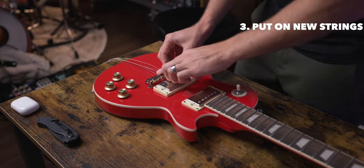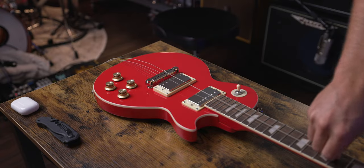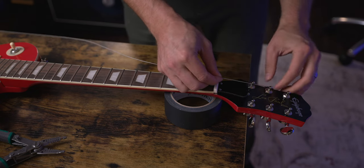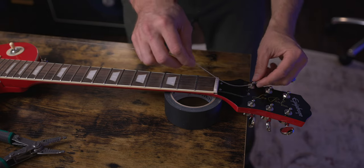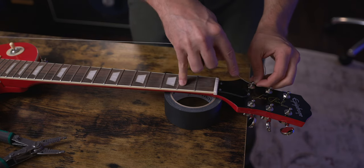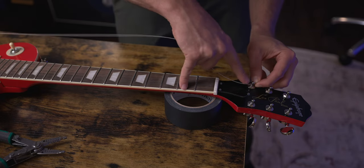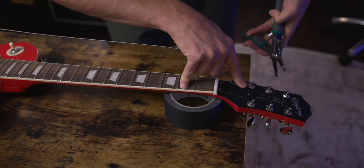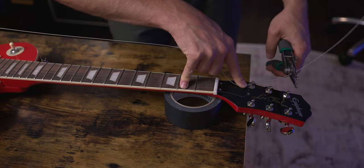Now that I have all the strings in the bridge, I'm going to pull them up and over to the headstock. We're going to bring our string up to the headstock and stick it through this little tuner, and I'm going to leave some slack here. You'll want to leave enough slack to actually go around the winder a couple of times — I make this mistake all the time. I'm going to trim a little bit of this string because we don't need all of it. I'll leave about two tuners' worth of slack, which is going to save us a bunch of time on tuning up.